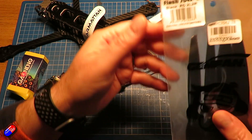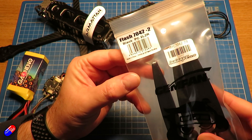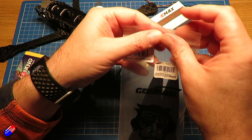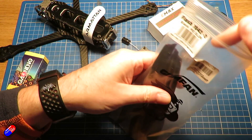In terms of the props, I have gone for Gemfan Flash 7042 props in black. These were ordered from Hobby RC here in the UK — about £5 for a set of four. And hopefully together, these are going to work fine.